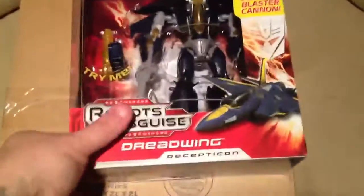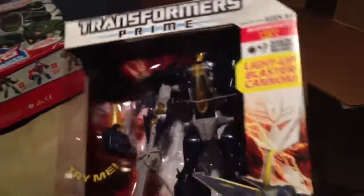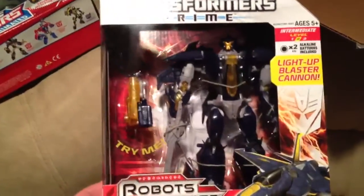Another one I'm really excited about — I got this on Saturday and already unboxed it, but I just wanted to show you guys — is Transformers Prime Dreadwing. I got this off eBay and got a good deal on it, because it's not available around here, so I don't mind paying a little extra. Dreadwing, really cool.